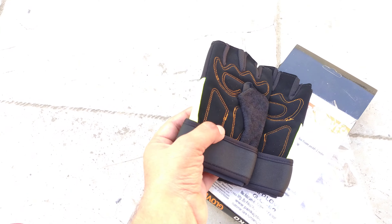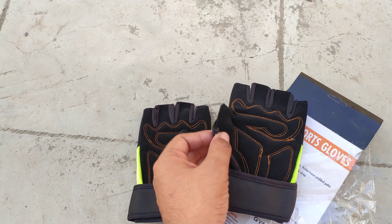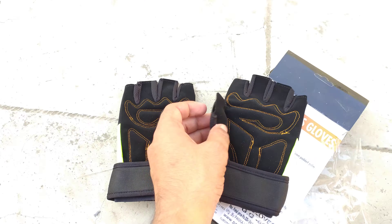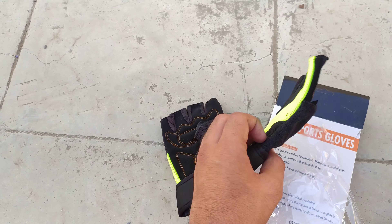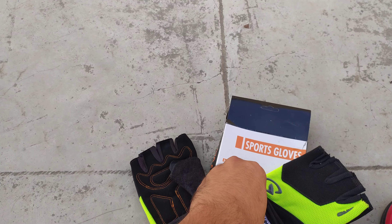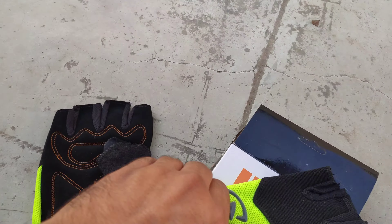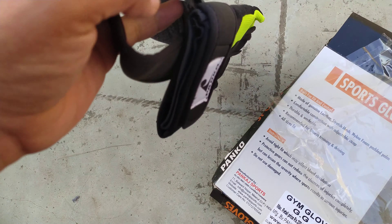I kind of like this color. Let's see — okay, you can see it's pretty much new, and wow, they look nice!